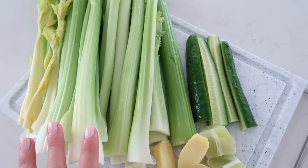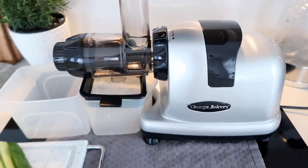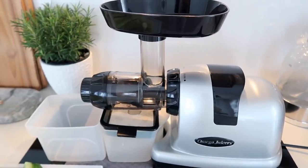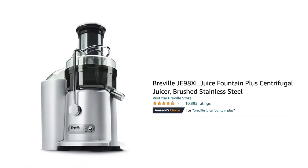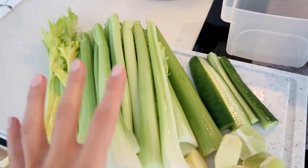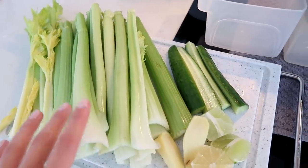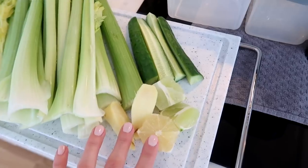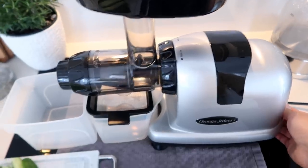This is my juicer - it's from Omega. I love this, it's a slow-pressed juicer. But if you're looking for a centrifugal one, I would highly recommend the Breville Juice Fountain Plus. I will have all the information for both of these juicers below in the description box. This is going to make about two full glasses of celery juice plus one for tomorrow - I always like to make a little bit extra. And if you put lemon or lime in your juice, it acts as a natural preservative so you can keep it for one or two days.